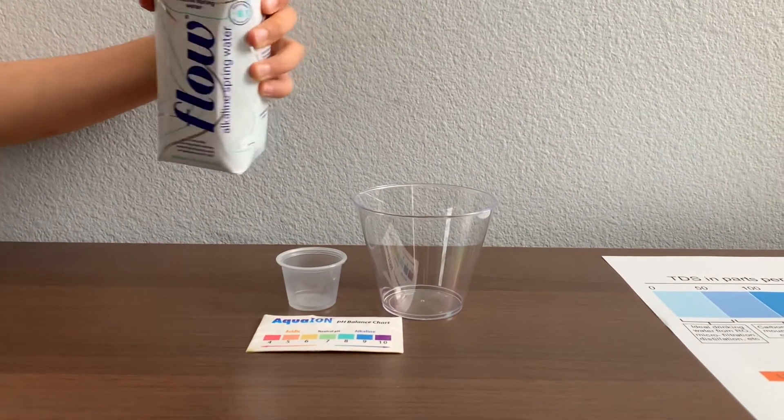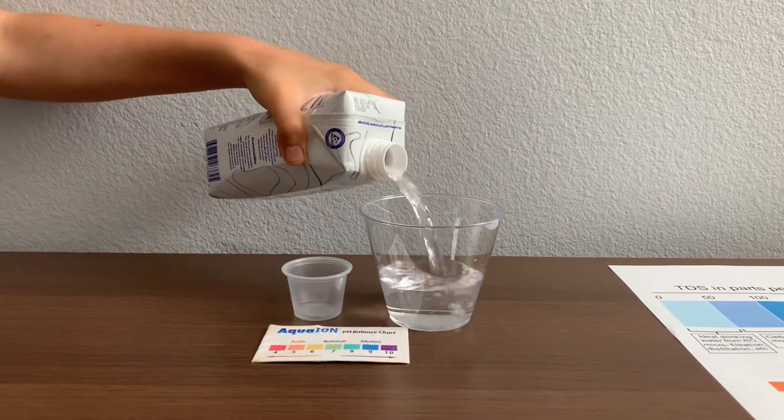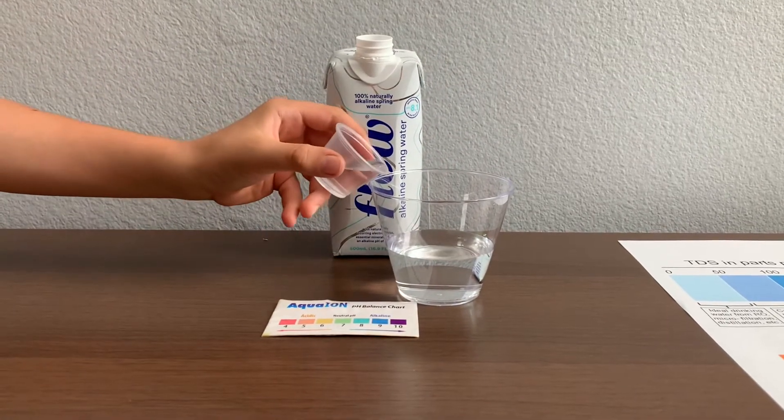Let's pour some water in. This is a little too much for the pH cup, so let's pour some back in for the TDS.